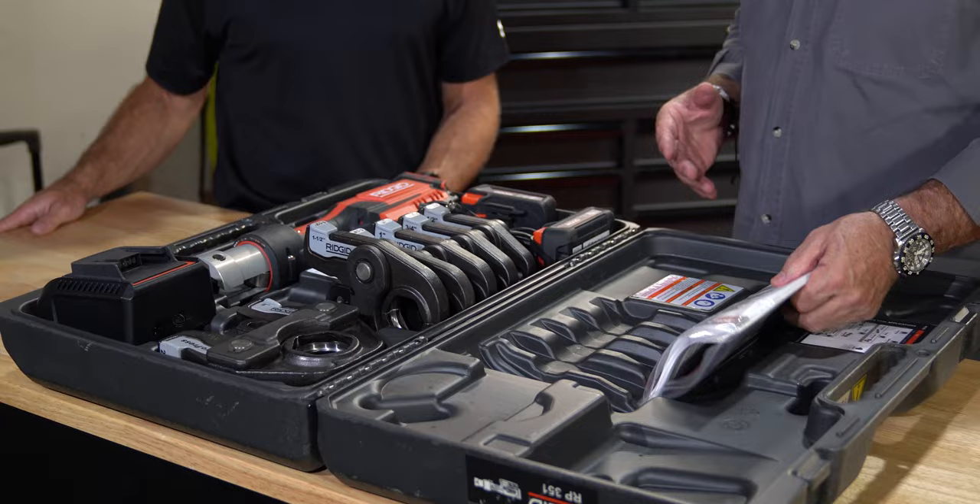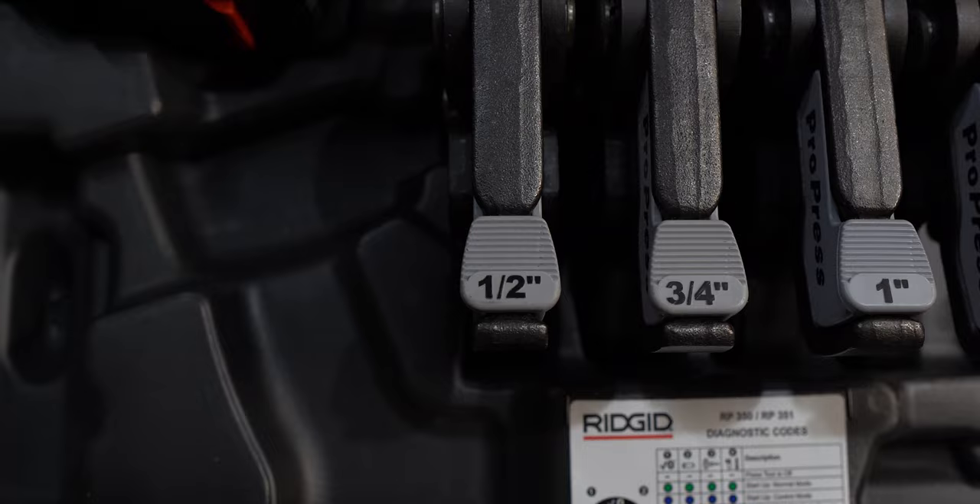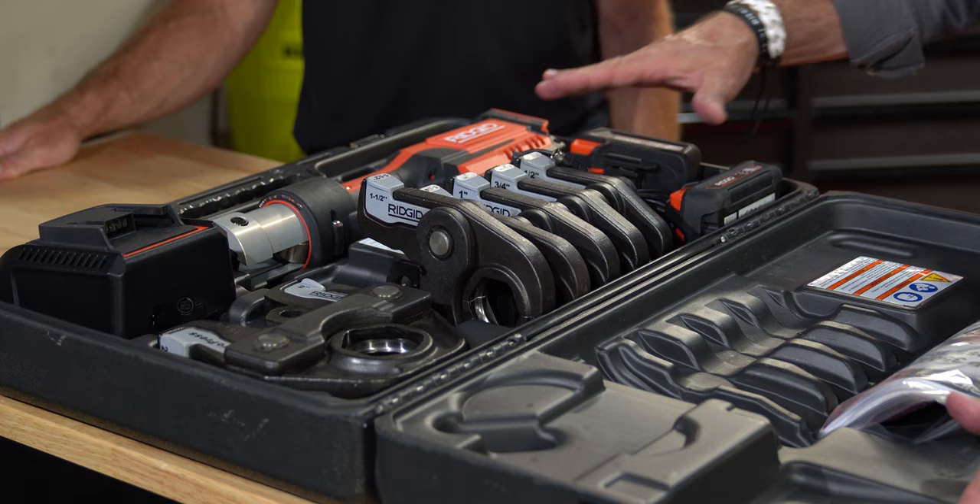This is something no plumber has ever used before — why would they send directions with it? It's there for guidance. For those who have used a press tool, it's pretty simple. We always recommend referring to the manual, but it's a simple tool to use. As a residential plumber, a lot of us don't use two inch, but this is a heavy duty enough tool — it's not just for the residential plumber. This is our standard platform.